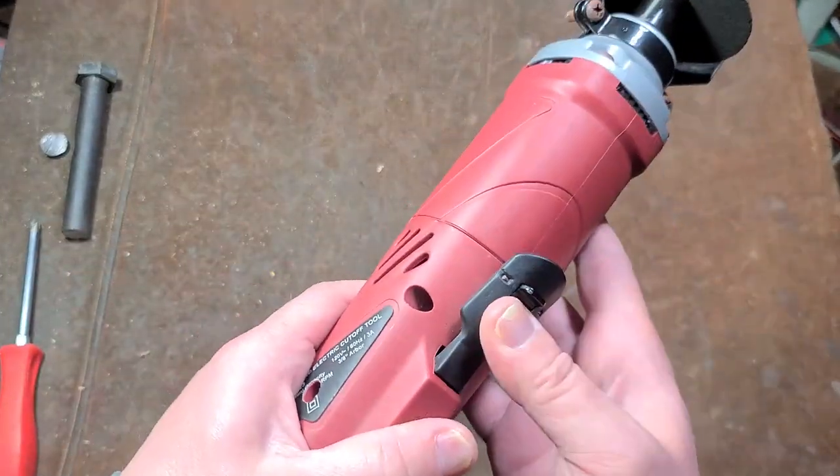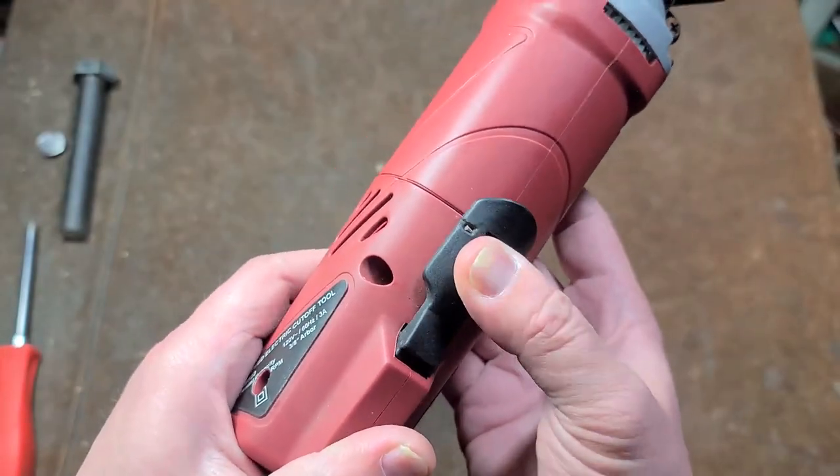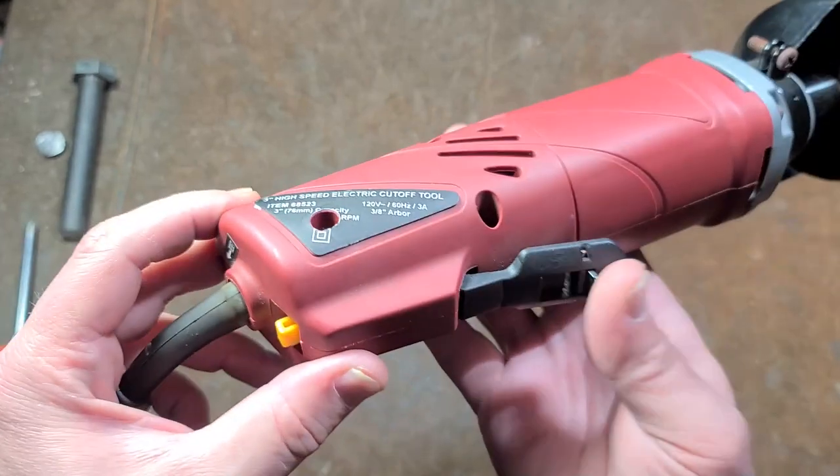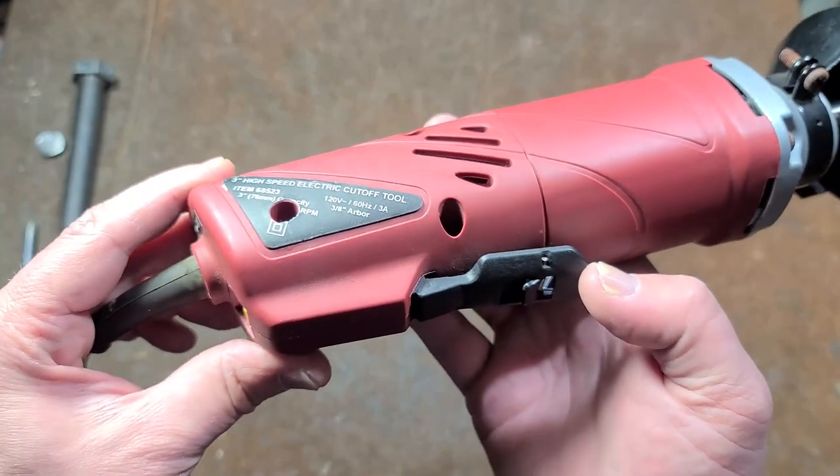It does have a paddle switch. It's actually, surprisingly enough, a metal lockout. The paddle switch does seem to work pretty smoothly. And if you're doing heavy-duty cutoff operations, it does have a trigger lock, so I do appreciate that.